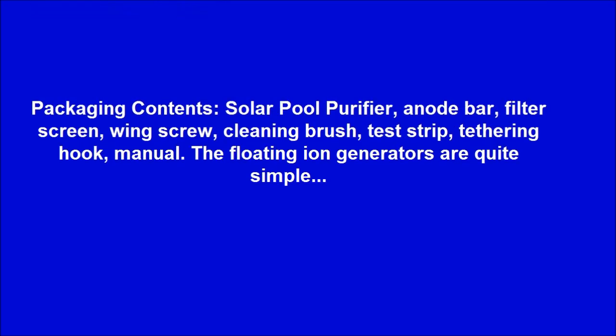Packaging contents include: Solar Pool Purifier, Anode Bar, Filter Screen, Wing Screw, Cleaning Brush, Test Strip, Tethering Hook, and Manual. The floating ion generators are quite simple.